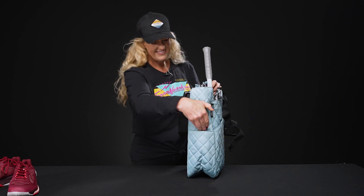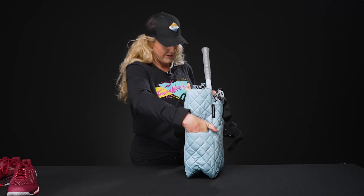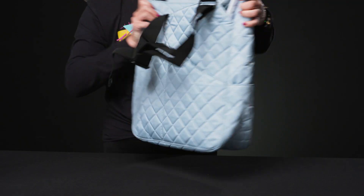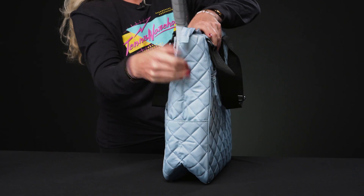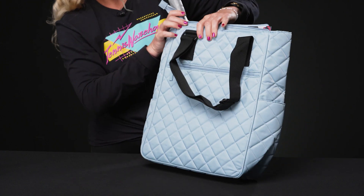There are even more accessory pockets, including a zippered accessory pocket for all of your items. What I love about Maggie is they always put tons of little pockets. There's another pocket on both sides of the bag — great for a water bottle, a can of tennis balls, or even some loose tennis balls.